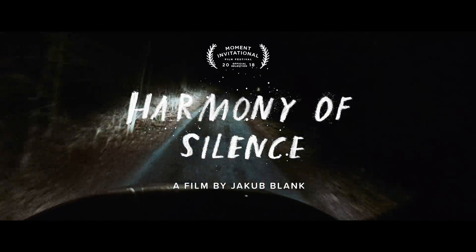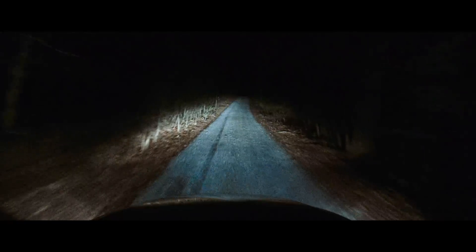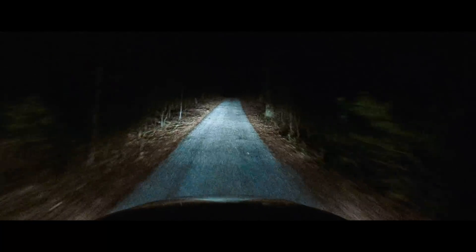My name is Jacob Blank and my film's name is Harmony of Silence. I changed it from something else, but then I decided on the new name. Just sounded a little better.